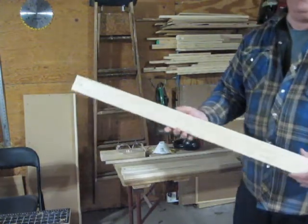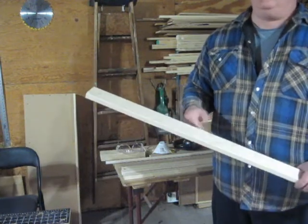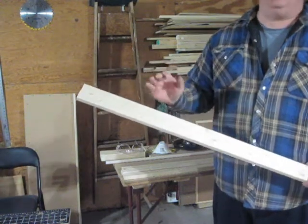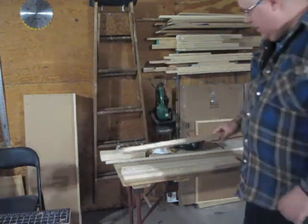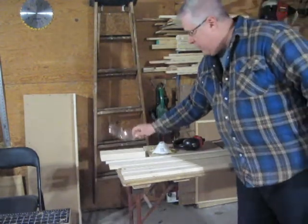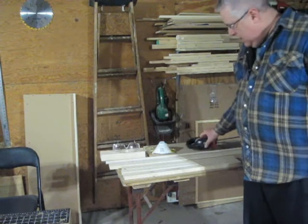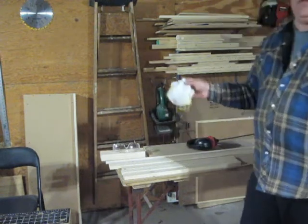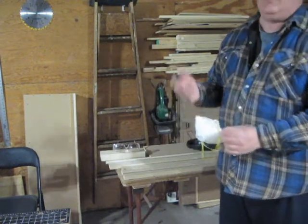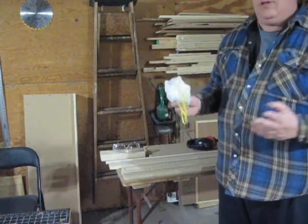I'm also going to sand up this piece of 1x3. I cut a piece about 3 foot long — it's easier to sand it as one big long piece than to sand it once it's cut into all the little smaller parts. I have some new safety equipment: in addition to my safety glasses, I've started using hearing protection. I've also got this dust mask that I try to wear when doing things like sanding. I bought the type with an exhaust valve because I wear glasses and they fog up easily — the exhaust valve helps a little bit, but I still get some fogging.